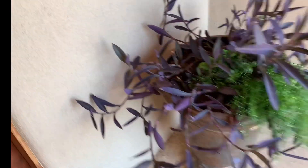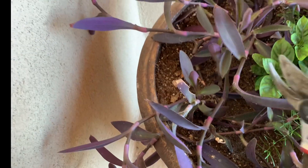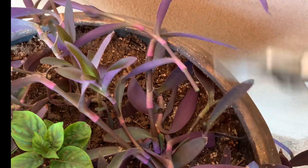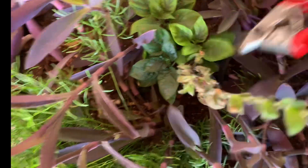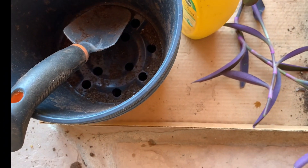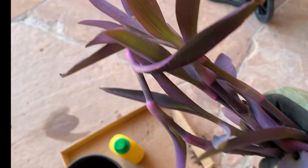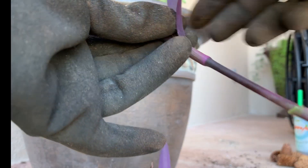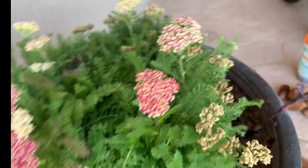Just to add an extra touch to my pots, I'm going to clip some of this purple heart from my urns and stick it into the pots with the yarrow. It will root — hopefully it'll have time to root because although this week we're warm, we're getting into our cooler season. But that will just add another touch to the pot. Before I plant them in the pots, I'm going to remove the bottom leaves. Then I'll use my finger to stick a hole into the pot and push that down in there — and that's it!